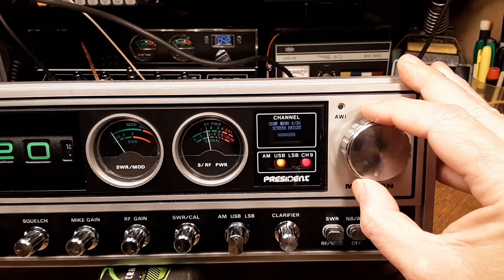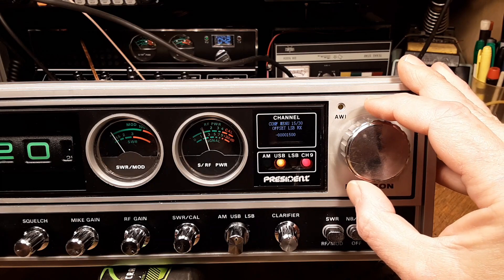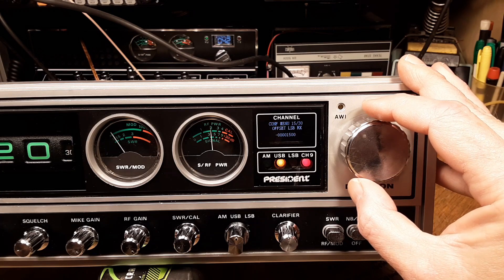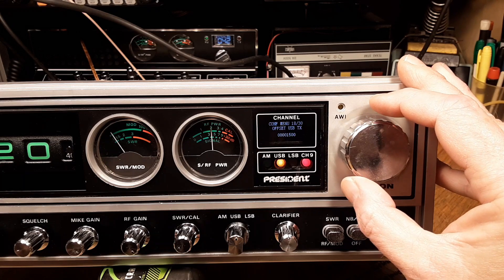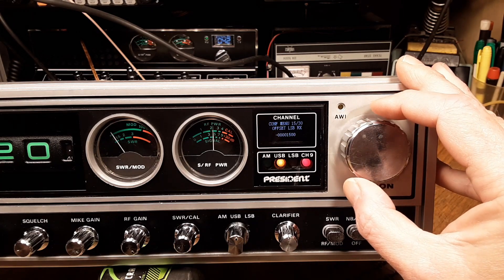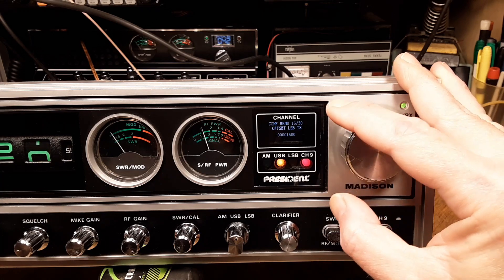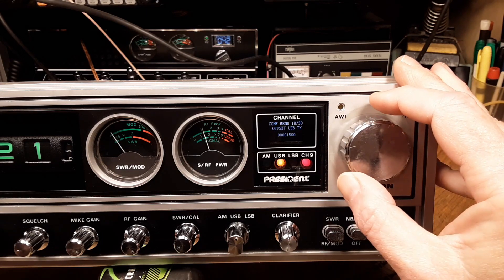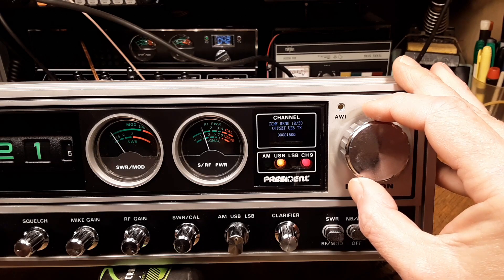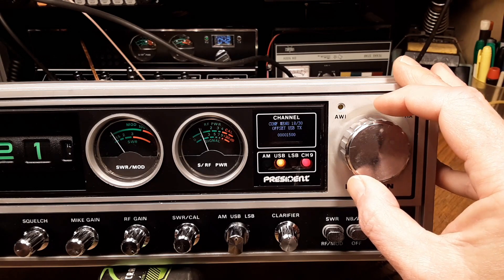Skipping the drive level for now, we go right to menu number 15, which is offset LSB receive. 16 is offset LSB transmit. All the way up to 18, which is offset USB transmit. For a Madison, you're going to want these set to minus 1500 for item 15. When you change 15, item 16 will change as well. For 17, you want plus 1500, and when you change 17, item 18 will change as well. In the 142 GTL, the offsets were plus and minus two and a half kilohertz.